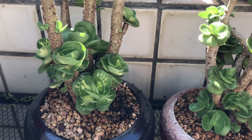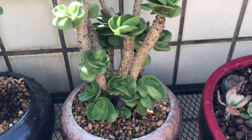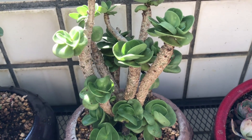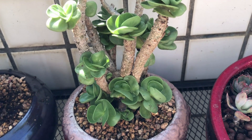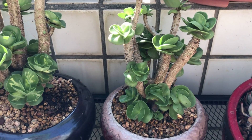大家好，我是梁。有没有看到我的金币树施肥18天，你看它就变得这么繁茂好看吧？我的有机肥真的很够力。今天就来跟大家分享我的有机肥和液肥的东西。